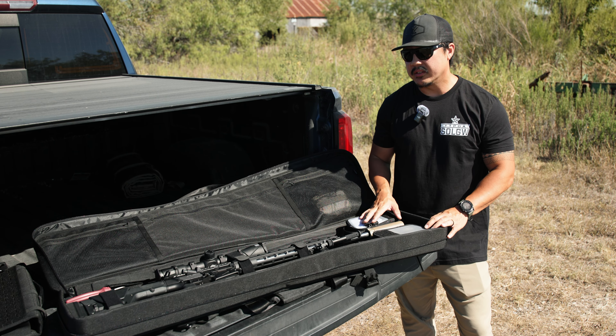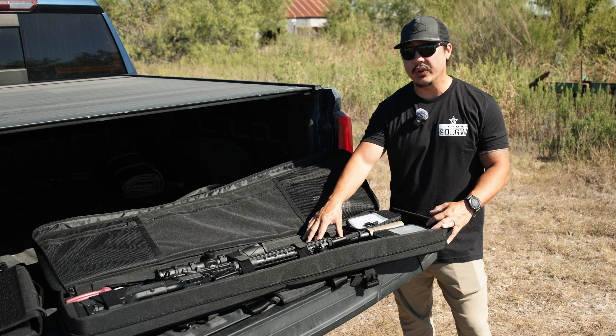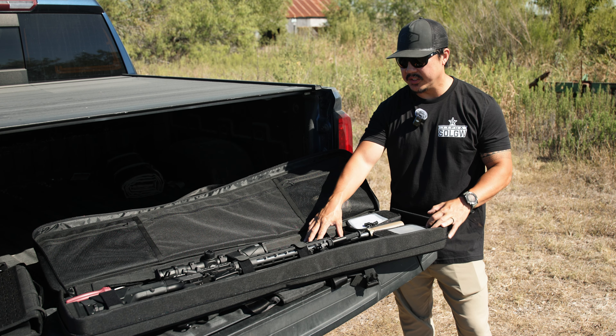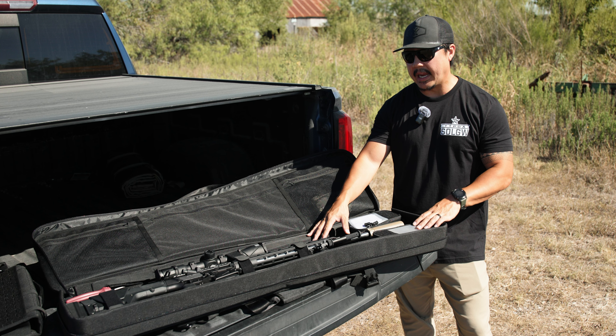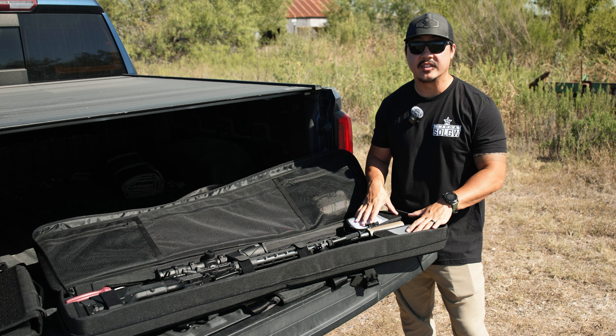Hey, what's going on guys? Welcome back to the channel. Today we are going to be talking about this rifle bag right here. This is the Savior Equipment LRP Specialist 51 inch rifle bag, and I absolutely love this bag. So first and foremost, let's talk about why I have this bag.